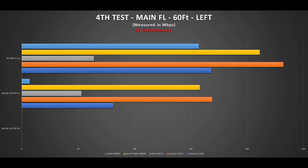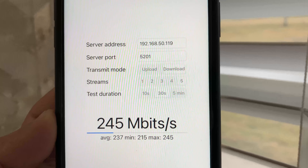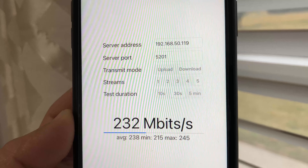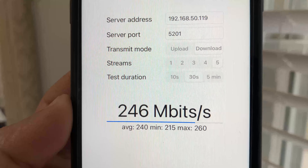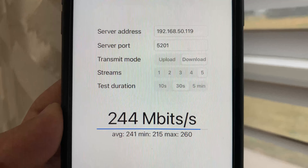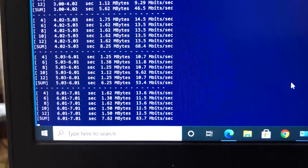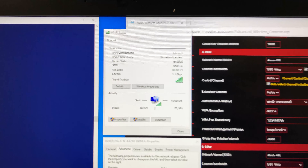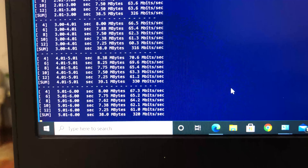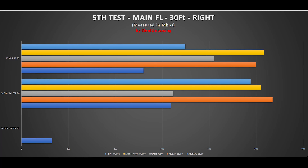Moving to the far right side of the house, about 30 feet from the router with a floor and few walls in between, we had good Wi-Fi signals for all three bands on both devices. The iPhone 11 on 5 GHz with iperf3 5 streams achieved 260 Mbps. The laptop on 6 GHz achieved 65 Mbps, and switching to 5 GHz at the same location achieved 318 Mbps. Looking at the chart, the Wi-Fi 6E router has clearly fallen to the low end of the pack, which is very disappointing.